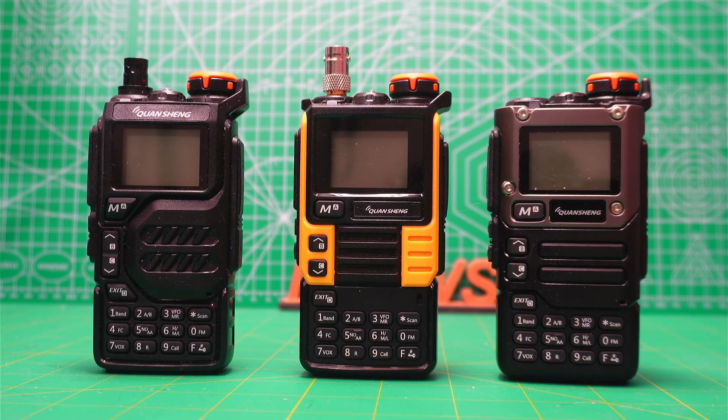Hello, this is N2EWS and welcome to my channel. Today I'm looking at the Quansheng UVK5.